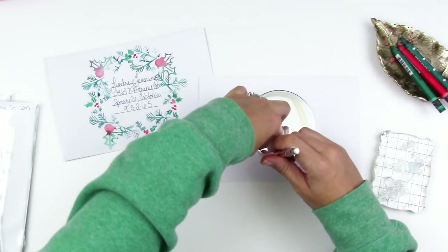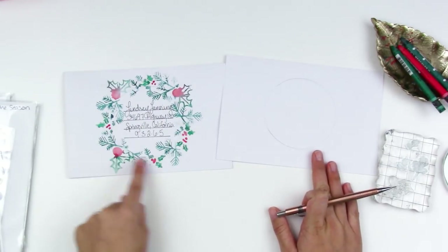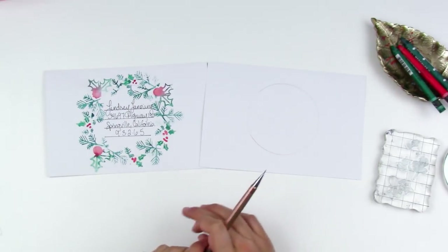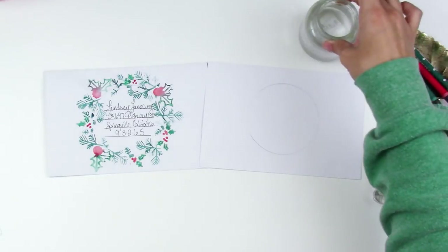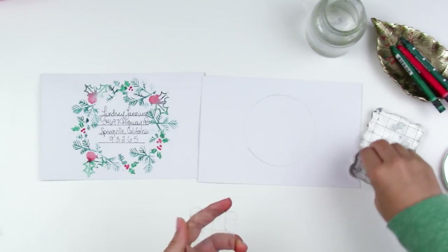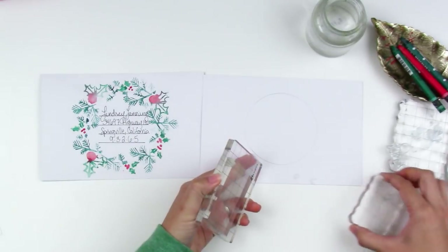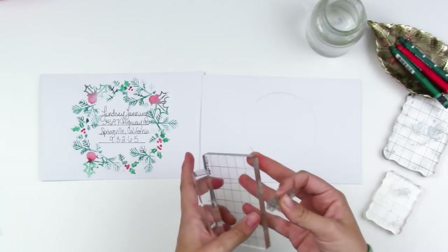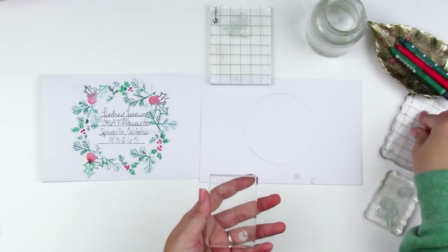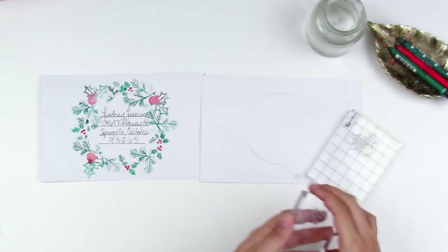I'm just going to use this candle lid to trace a wreath shape — a circle — to give myself a guideline for my stamping. You can still see the pencil, but if you wanted to be really picky you could erase it; I'm just going to leave it. I have a little jar of water and all these different stamps. To make this go quicker I'm going to load the stamps up on different blocks.